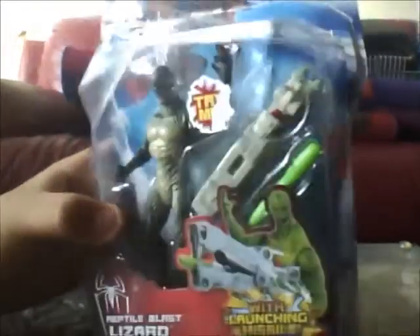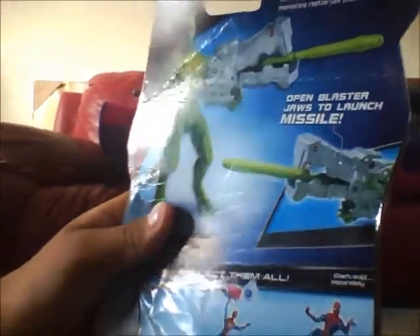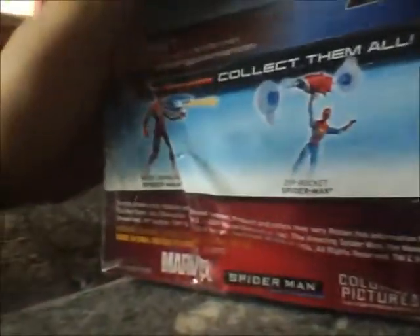So yeah, that's the Lizard. I bought him with my brother — you saw him in the last video with Spider-Man. I bought him so I can play with him. This pose is like the only pose it can do, which pretty much sucks. The other Spider-Man, the Ultra Poseable Spider-Man — that's the one we reviewed — and the other ones in the line are not that great.